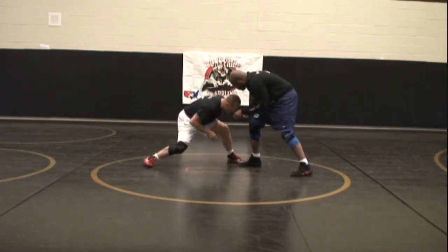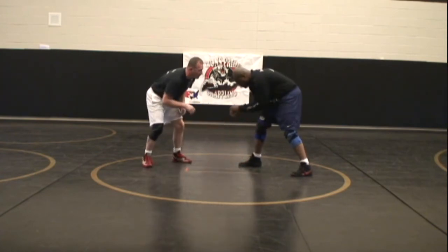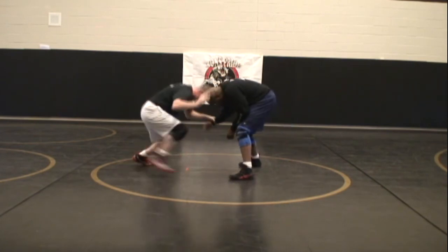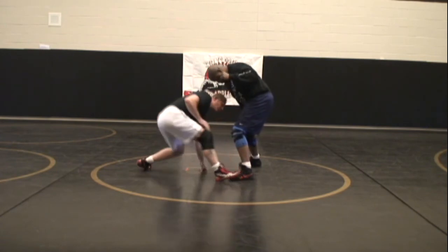I must step and penetrate at least as deep as to his foot — here and here. I'm penetrating at least as deep as his foot. The deeper, the better. I can move my opponent and step in deep. I've got to penetrate at least as deep as his foot.